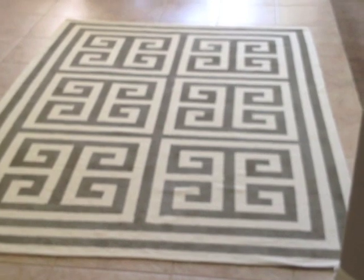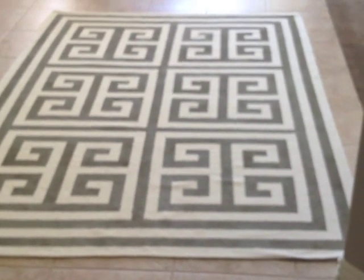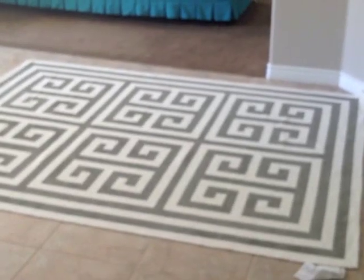And here's the rug all done. I've taken all the tape off, and as you can see it turned out really great. I'm really happy with it. The Scotch Blue Painter's Tape did a really great job — you can see how crisp all the lines are from the tape. Nothing seeped under, which is really awesome. So I'm going to be putting this rug in my guest room, and I couldn't be happier with the way it turned out.